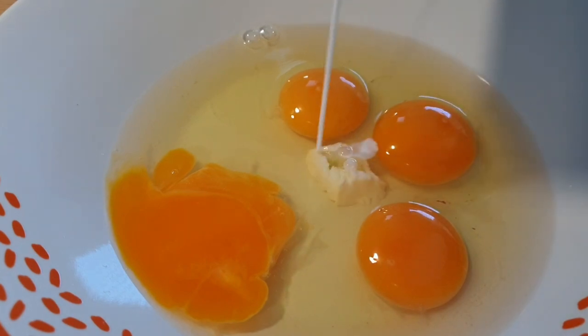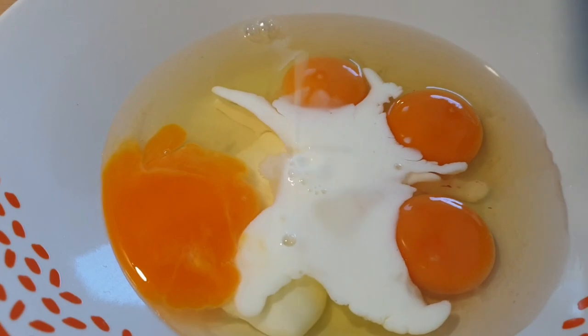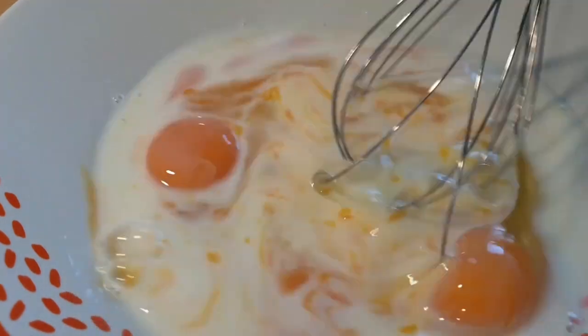Now I'm using four eggs — you can use three eggs. Then proceed to add another optional ingredient, which is milk. You can also add some buttermilk. Then mix it all together.